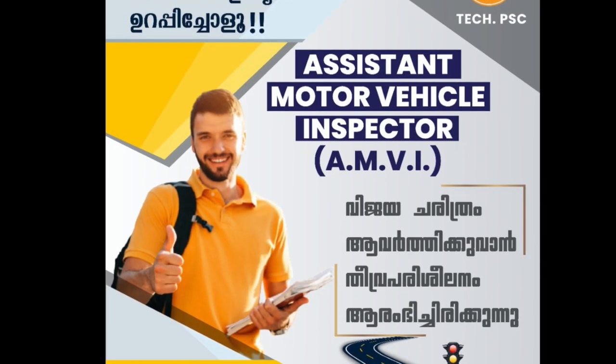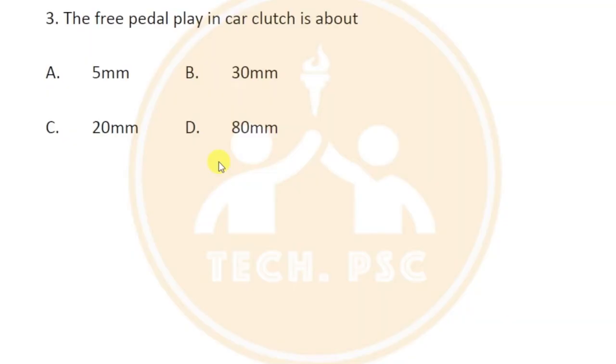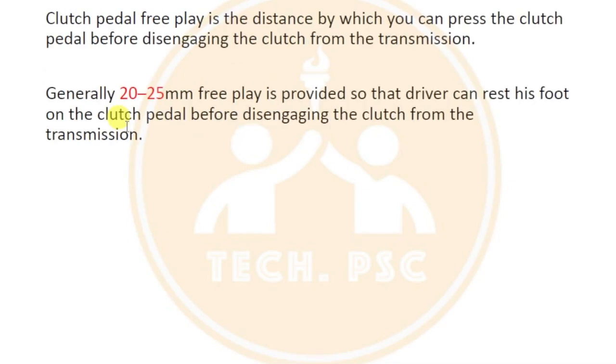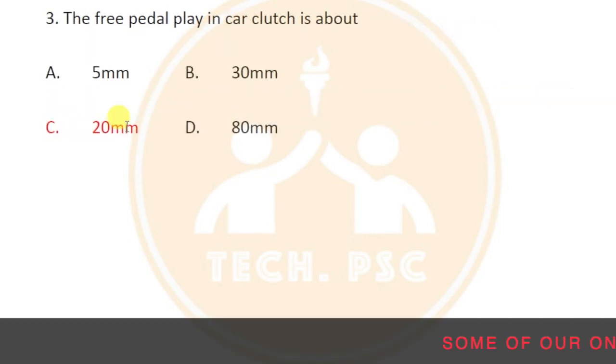How does the clutch pedal play work? Generally, the free pedal play range is about 20 to 25 millimeters. In some vehicles the suitable option is 20 millimeters, but generally 20 to 25 millimeters of free pedal play is provided.